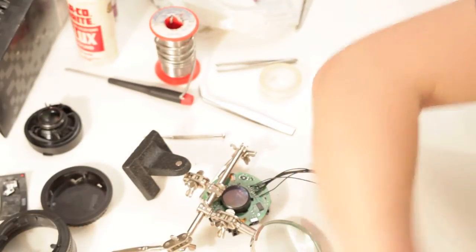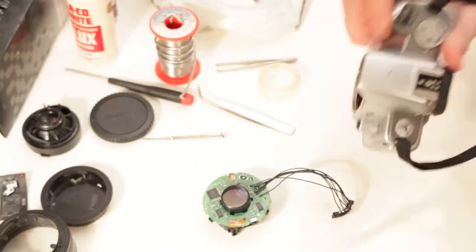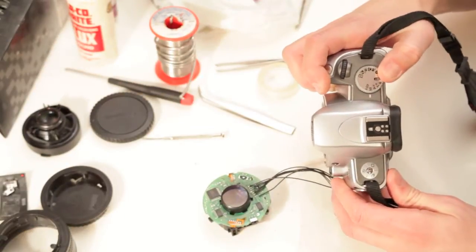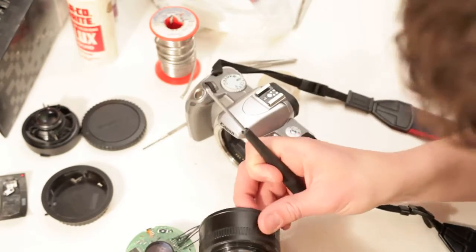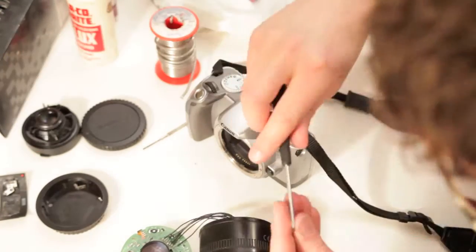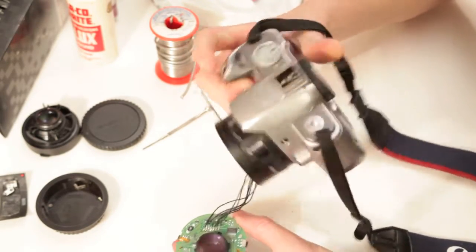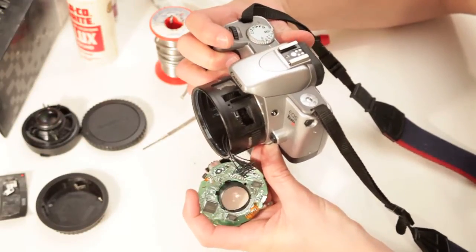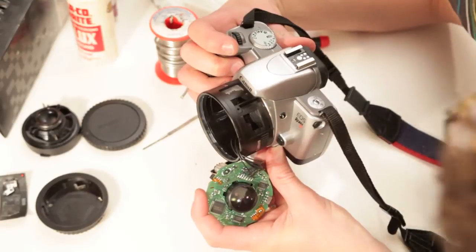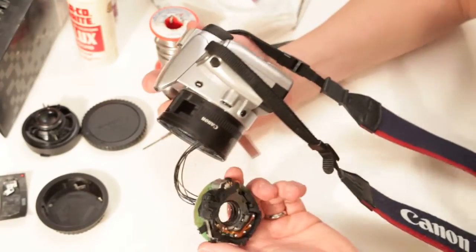Alright, that is done — now let's see if it worked. I'm gonna put the camera on manual mode and look at the focus.